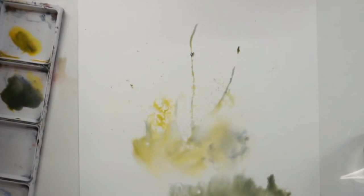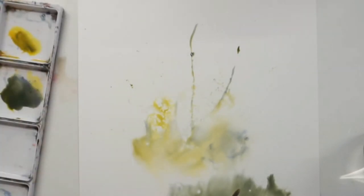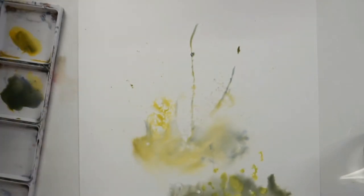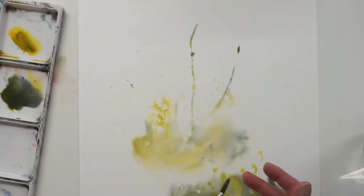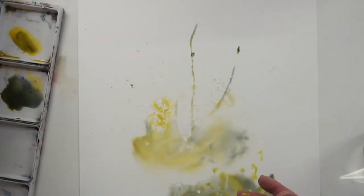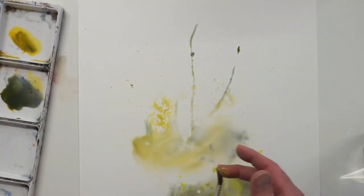You can get a more lemony, lighter yellow when wet and just drop that in in patches. That'll push some of the darker colors to the outside edges and give you some little bits of harder lines here and there. You can flick them in using the same principle - get your finger and flick in some color. You want plenty of water on the brush to do that, then flick in color like that.